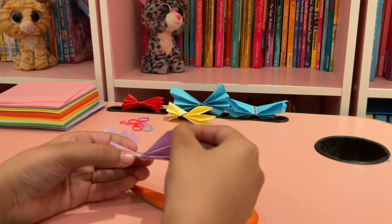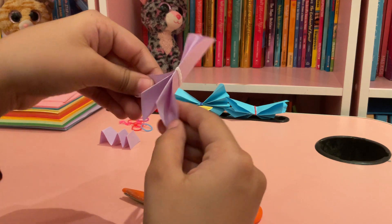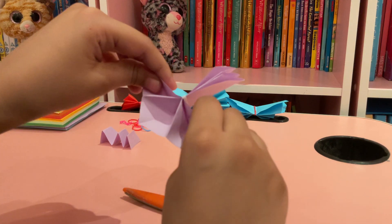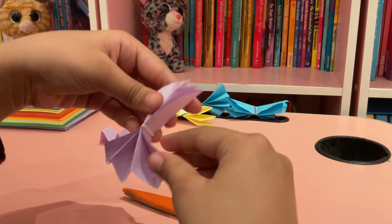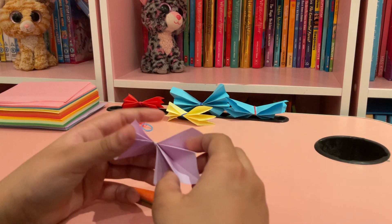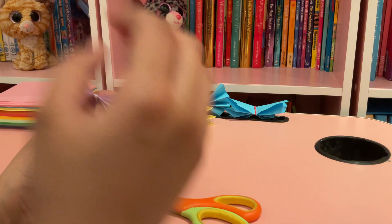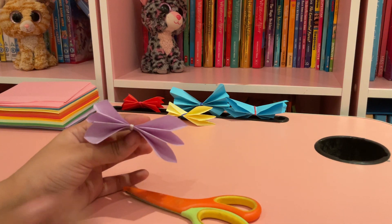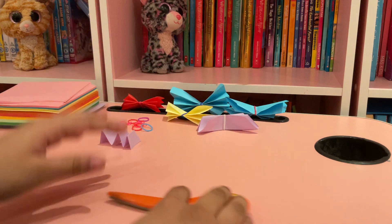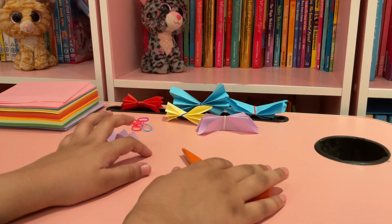Now we're just gonna put it like this and put these like that. And now you have your butterfly! I hope you like this video, please like and subscribe, bye!